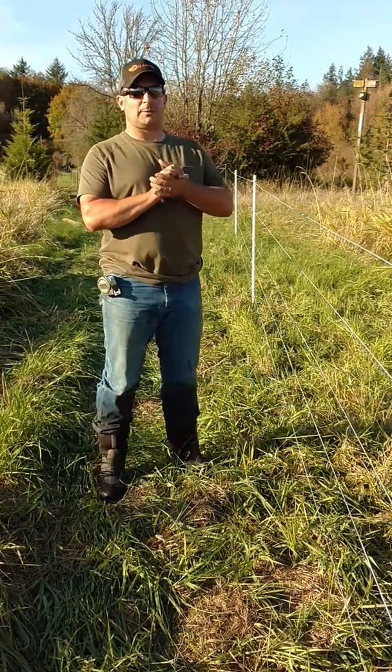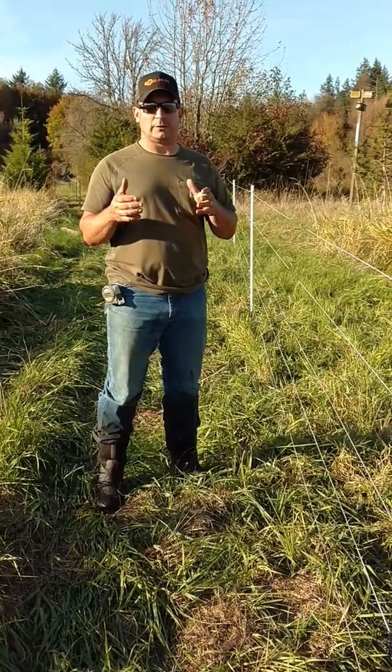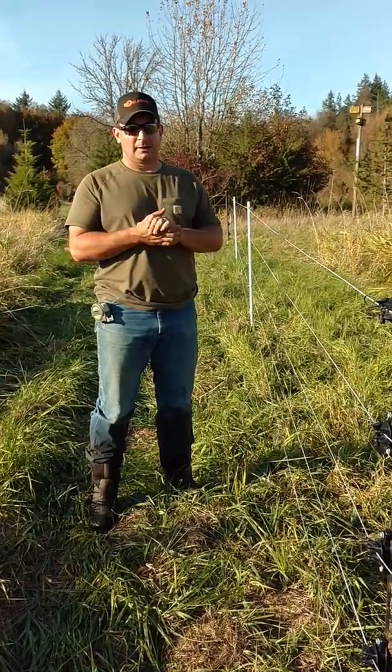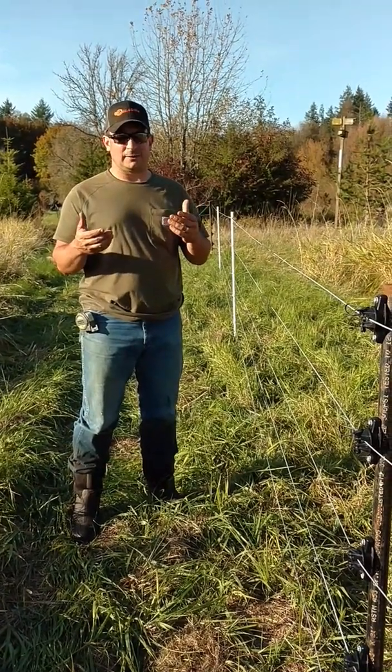We're back here at one of our properties. One of the landowner's goals is to really work with wildlife. So one of the things that we've installed is something I remember from one of the ranches I worked on. It's called either a New Zealand or an Australian gate.